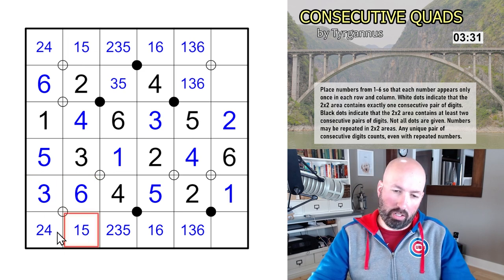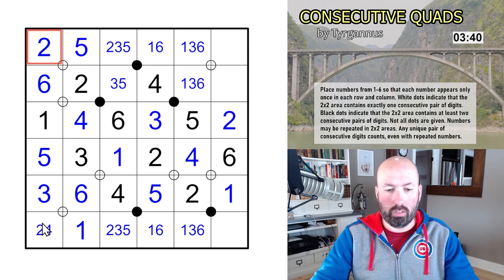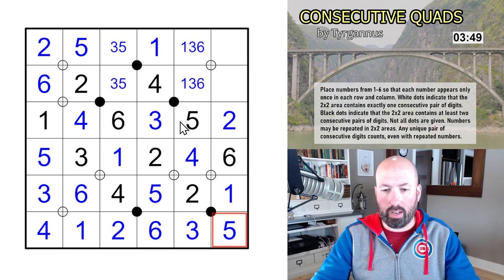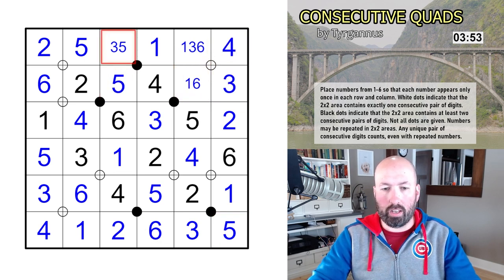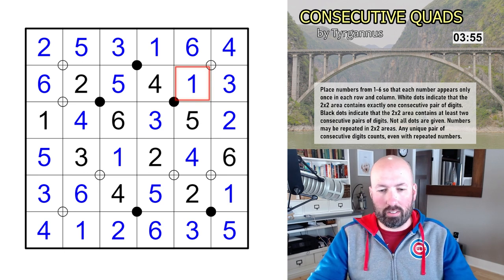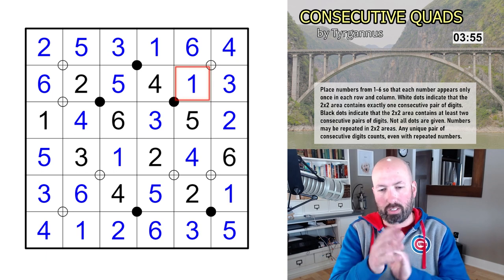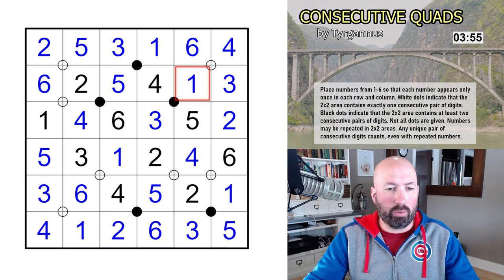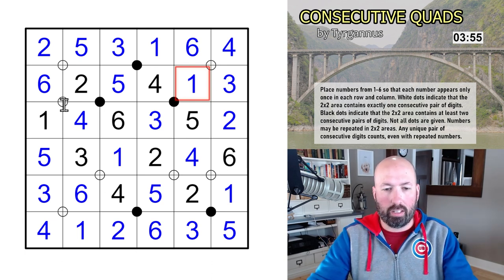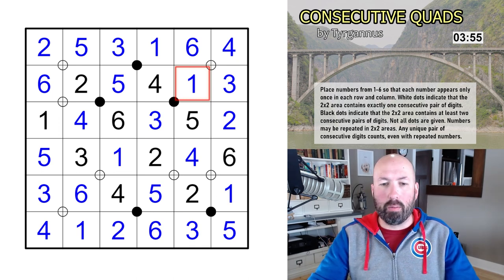We need exactly one consecutive pair here. The three is going to be consecutive with the two or the four, so this can't be the five — this is the one, this is the five. The five and the six are consecutive, this has to be a two, this is a four, that is not a two, this is a two: six, one, three, five. And now we're just filling in the remaining digits — five, three, this is six and one. There we go! That was kind of cool — an interesting way to handle a Latin square with consecutives, like quadruples but telling you how many consecutives instead of which digits. 3:55 — another crab.